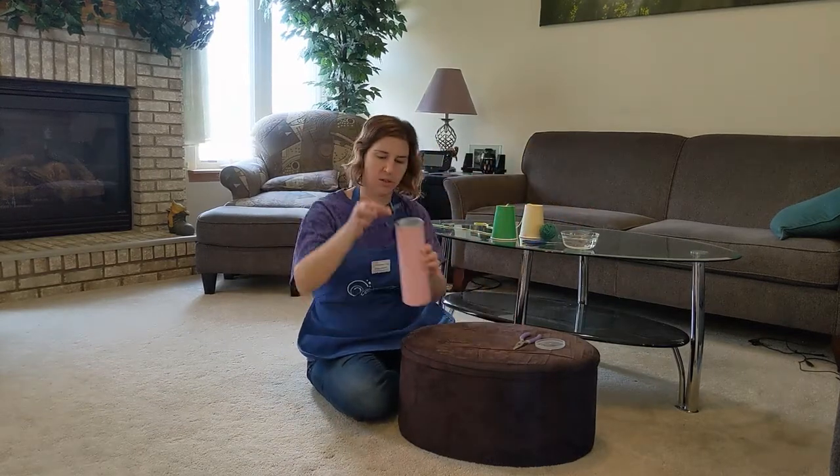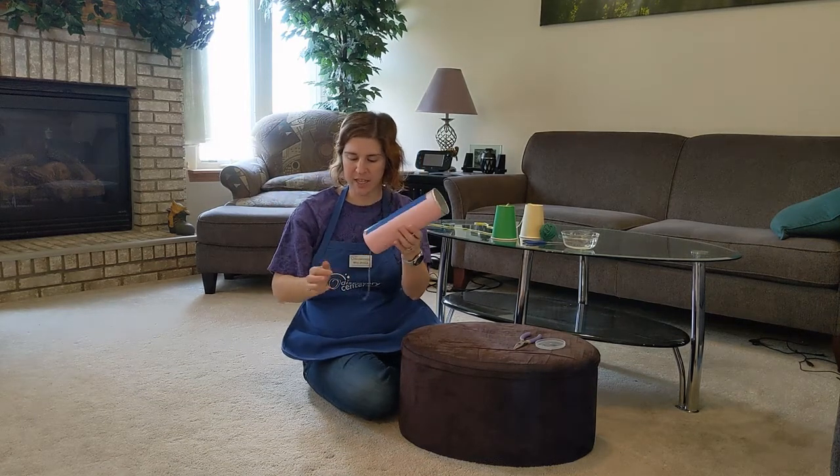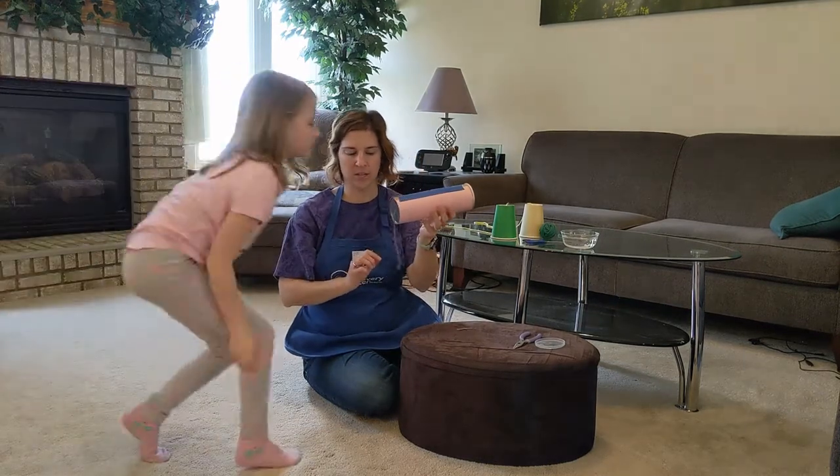I'm trimming off a little bit of the extra string. Now we have our toothpick — I'm going to drop it down inside. Are you ready to come help me with the next step, Miss Kaylee? The toothpick is on its string inside.